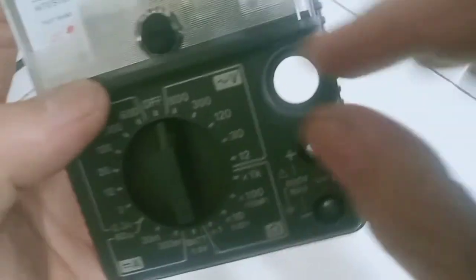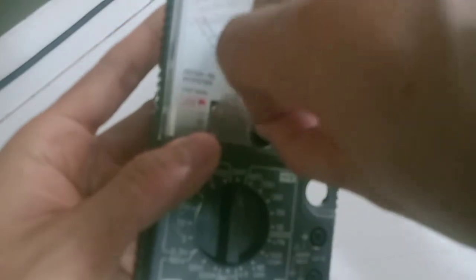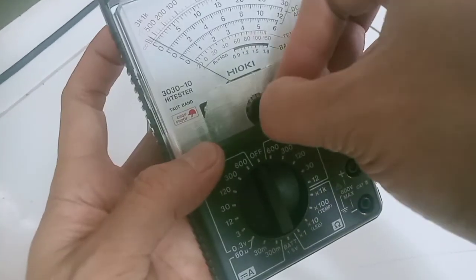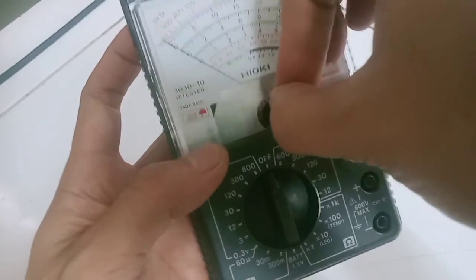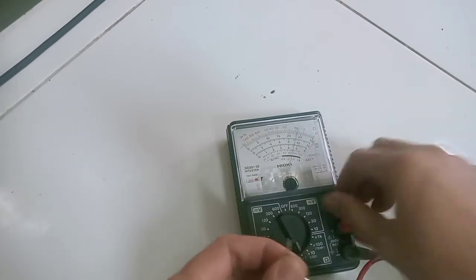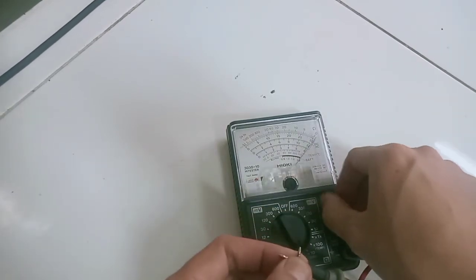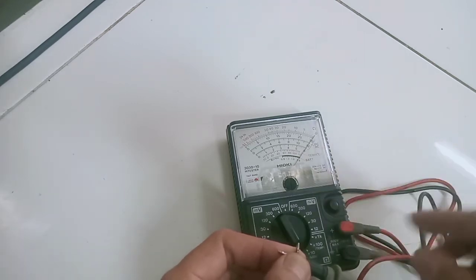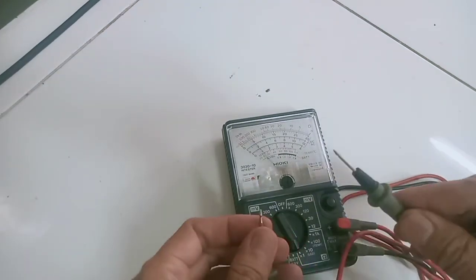Jangan lupa ketika memasang tutupnya kembali, pastikan jarum kalibrasinya yang bisa diputer-puter itu sudah masuk pada lubangnya. Nah ini kondisi multitesternya setelah kita lakukan perbaikan dan juga dibersihkan area sepulnya — sudah balik normal lagi, dan untuk baliknya juga sudah lancar.